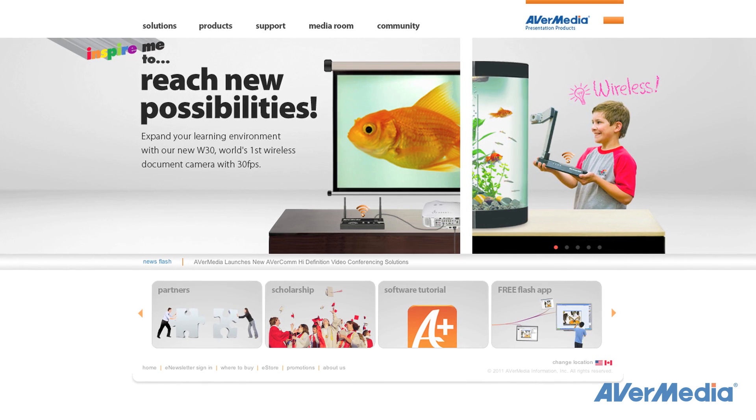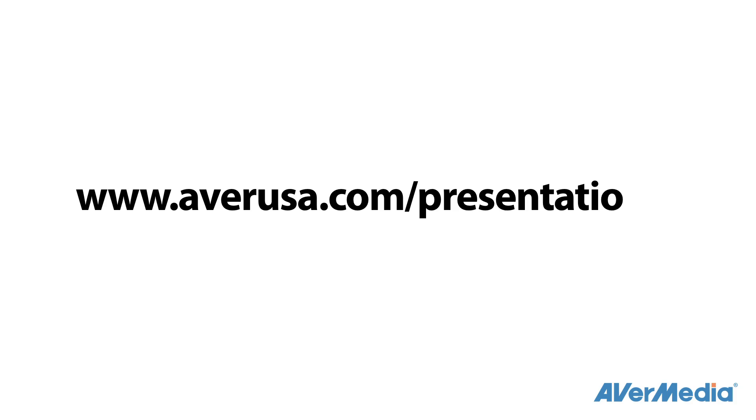For additional product information, please visit our website at www.averusa.com/presentation. The AverVision F50, AverMedia's premier flexible arm document camera — a perfect addition to your classroom.